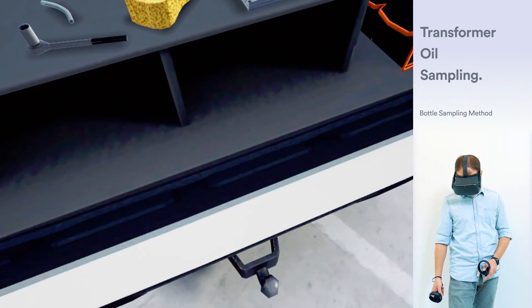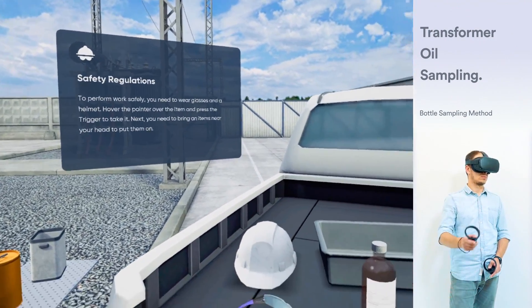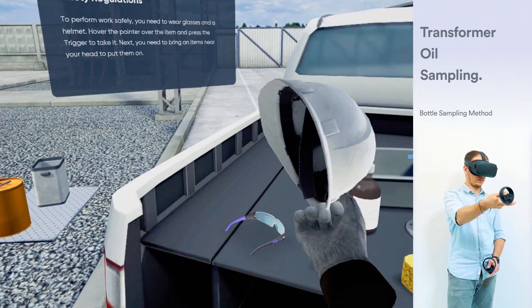To perform work safely, you need to wear glasses and a helmet. Hover the pointer over the item and press the trigger to take it. Next, you need to bring items near your head to put them on.